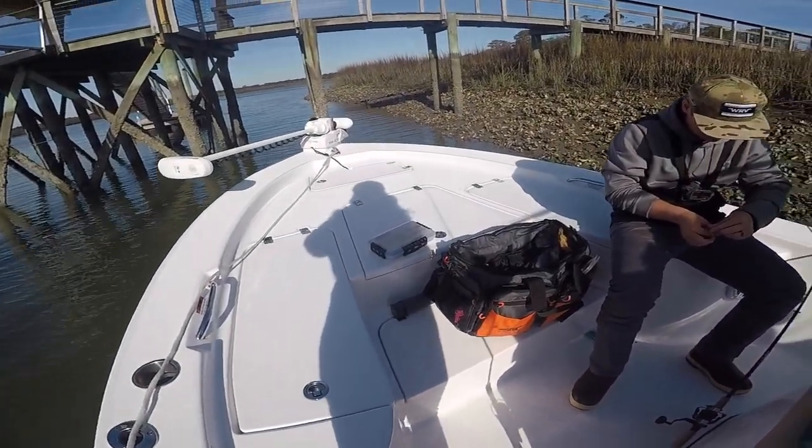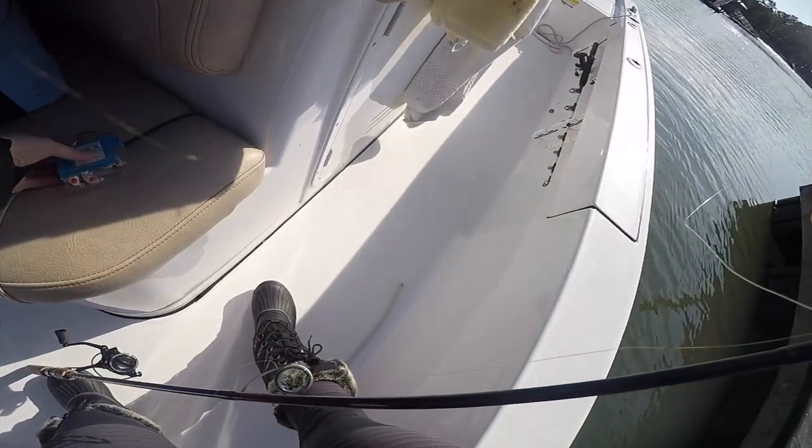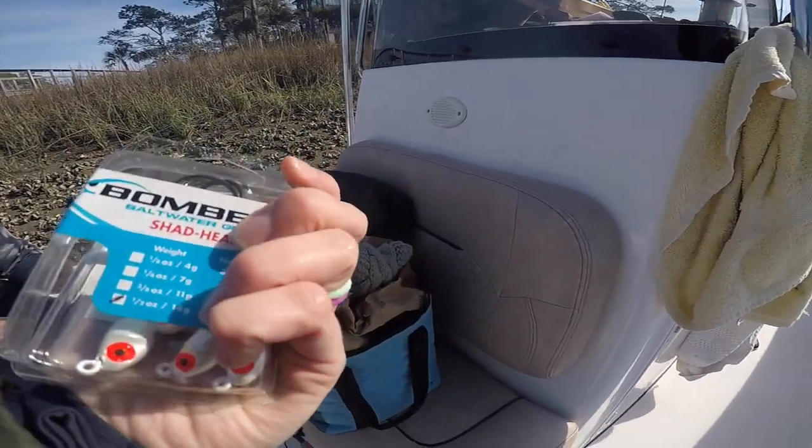All right, y'all, just got to our spot where we're going to be fishing under this dock right here. Just getting rigged up. I'm going to be using just a half-ounce jig right here, a little jig head.